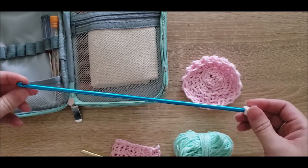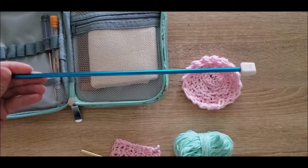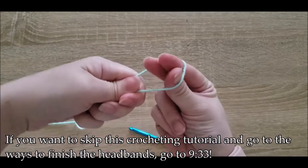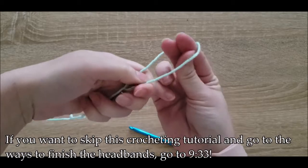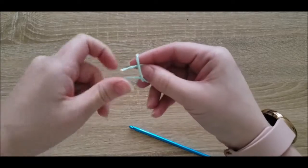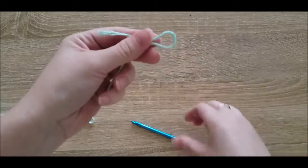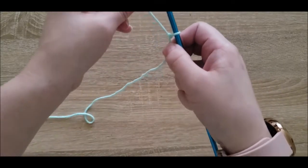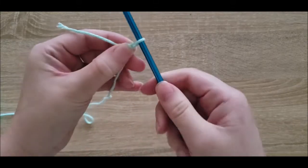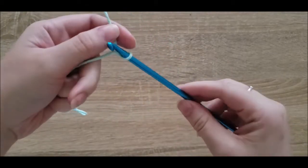I'm going to show you some very basic Tunisian crocheting so that you can create a beautiful headband. First things first, as with any crocheting, you're going to have to create a slip knot. I create a decent-sized loop, stick three fingers in the loop, twist, and pull from the end — it will eventually create an adjustable loop that you can stick your crochet hook in and tighten up. I like to give it about a grain-of-rice length extra, as if maybe I could fit two hooks in there, just to make it a little bit easier to pull through.